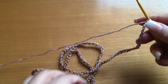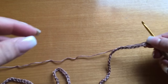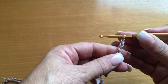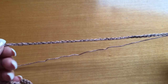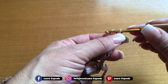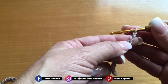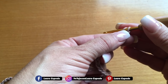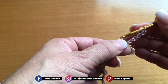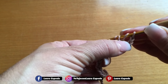Vamos a tejer cadenitas flojitas a lo ancho que necesitemos nuestro ensamble. Yo ya tejí lo ancho que quiero de mi ensamble — de medio brazo al otro medio brazo. Entonces tiran sus dos brazos y ya hacen una cadena larga a lo ancho que quieran. Yo hice 150. Acuérdense: tres cadenitas y contamos. Contamos hasta cinco, y en la sexta empezamos a tejer. Vamos a tejer macizos de tres sacadas.